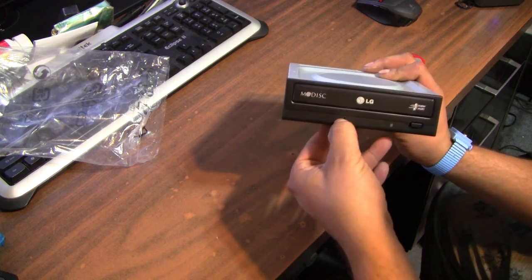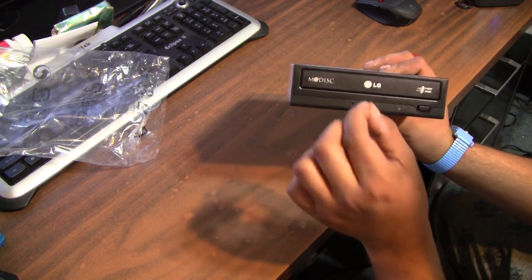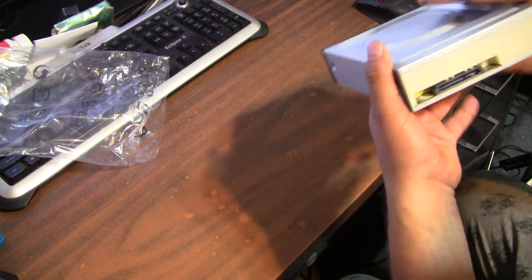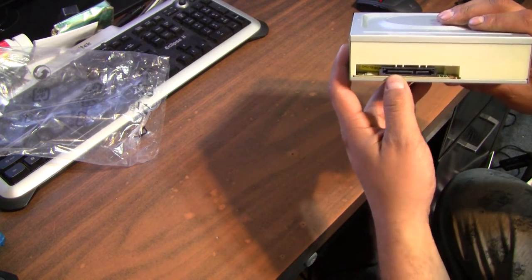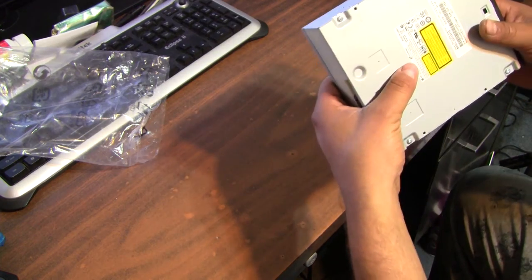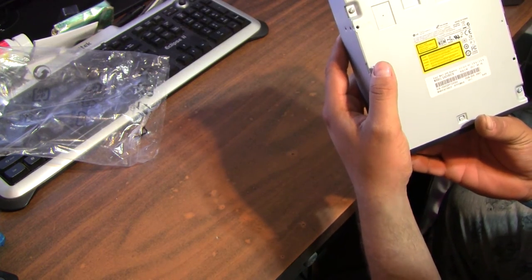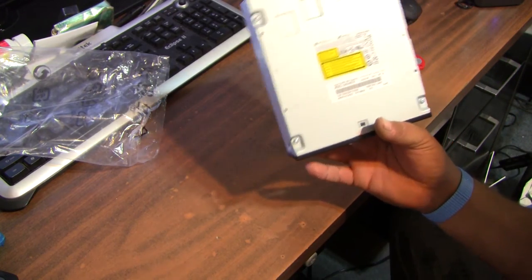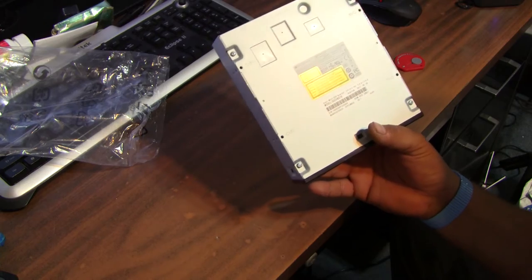There's a little eject hole that you use with a paperclip in case it gets stuck, your SATA power and your SATA data right there. It's just an OEM — I believe it's a 22x DVD/CD burner.